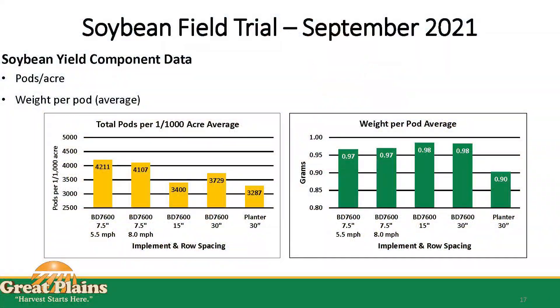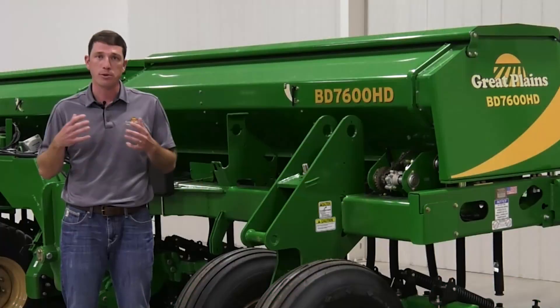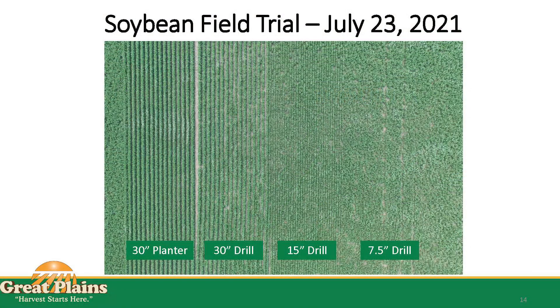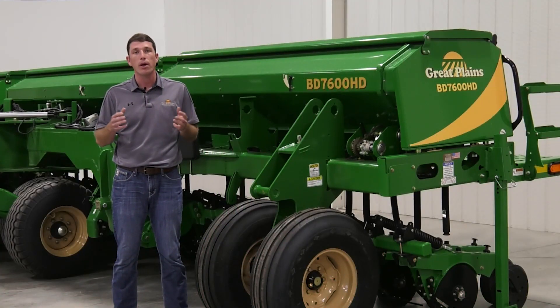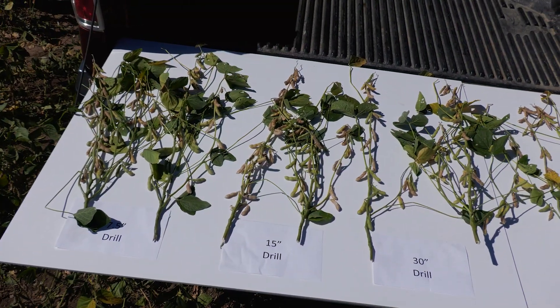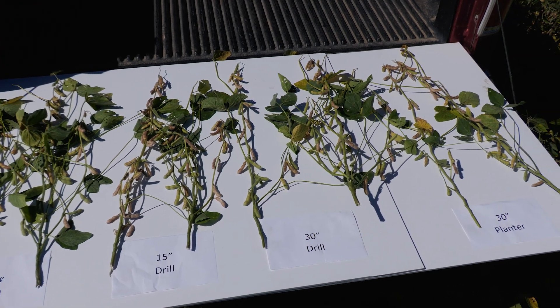We found that with 7.5 and 15 inch spacing we had more total pods per acre than the wider row spacing with the planter on 30 inches. While we had slightly lower total plants per acre, the main thing to remember is that we were able to drive more pods per acre and ultimately yield per acre on the narrow rows due to better light utilization as well as better plant to plant spacing within the row. We saw this with plants that had more branches and more pods on those branches as well as the main stem on the narrow rows compared to the wide rows.